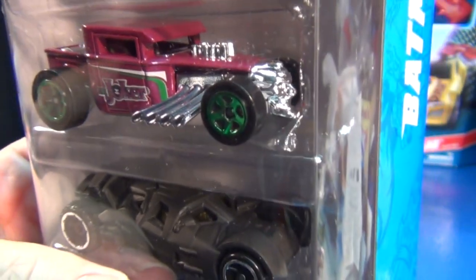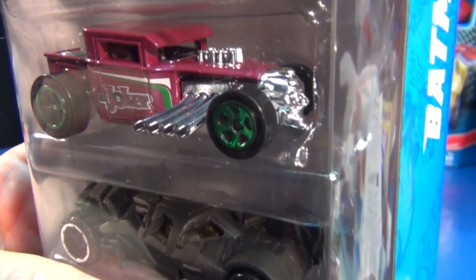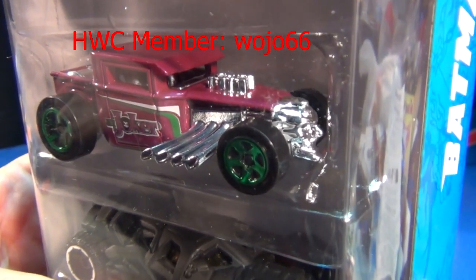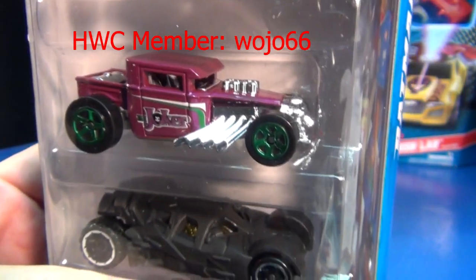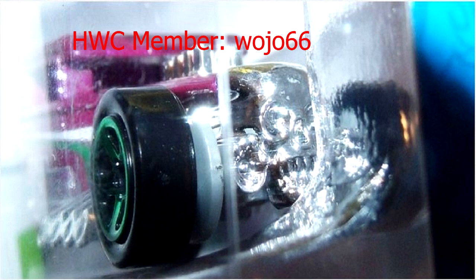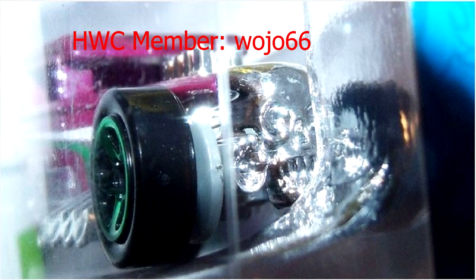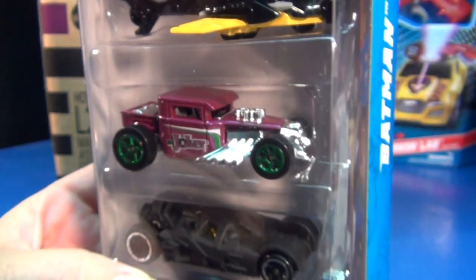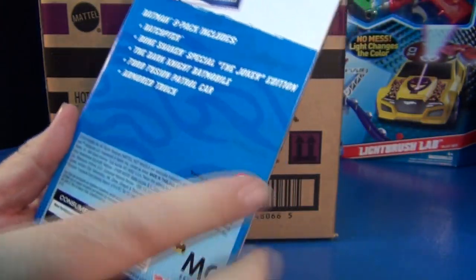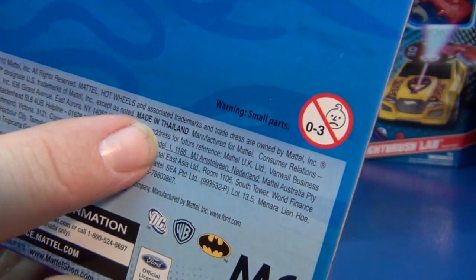However, Bob — he goes by Wojo66 on the HWC message boards — he's got a picture of this Bone Shaker where instead of having the special Joker edition face, it's got the regular Bone Shaker face. Let me show you — this is his picture, he let me use it with his permission. See, the face looks like a regular Bone Shaker.